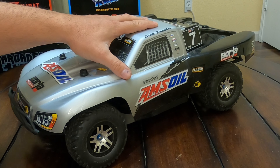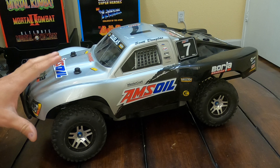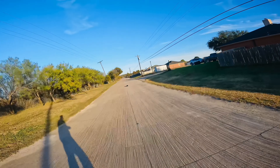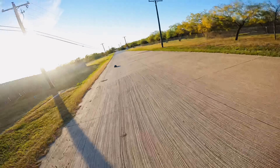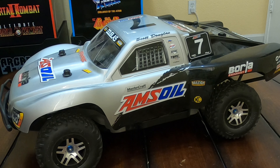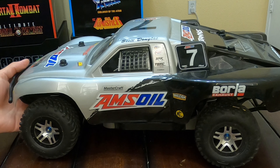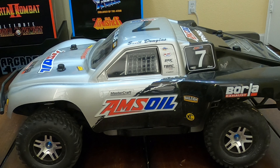Next up for the number three spot, we have the famous, legendary Traxxas Slash Ultimate. I've got to be honest — this is one of my favorite RCs of all time. This is what really got me started in the hobby and got me really serious into it. Driving the Slash Ultimate, there's really nothing like it. This thing drives and handles flawlessly. When people think of Traxxas as a company, automatically the Slash comes to mind — one of Traxxas's staples. I really don't know how they could improve this platform. The Slash Ultimate has it all out of the box.